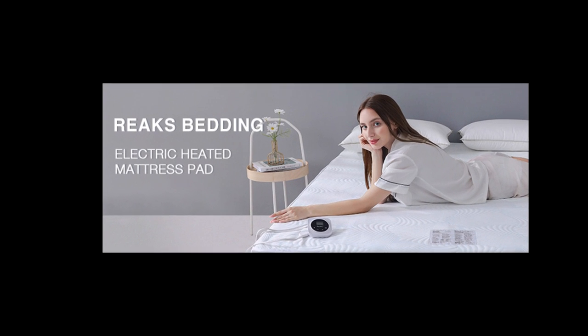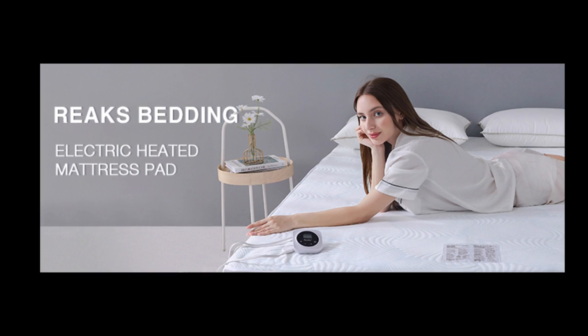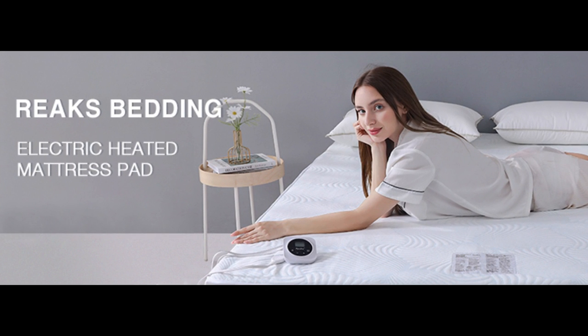Overall, our tester was impressed with this mattress pad's performance, especially considering the retail price. It outperformed many of the other mattress pads in the same price category and even some more expensive models. It is comfortable and heats evenly.